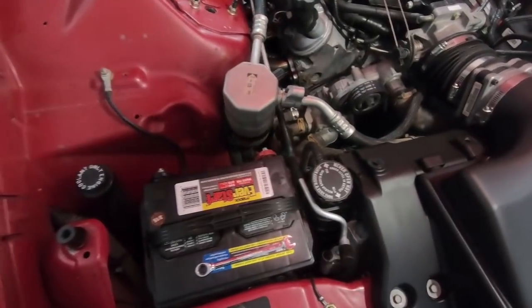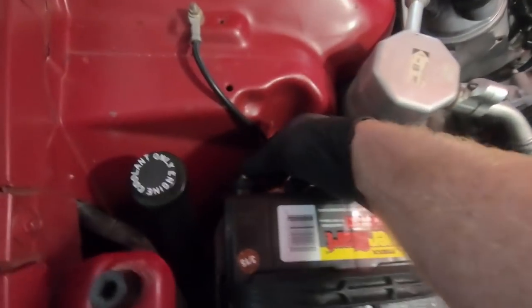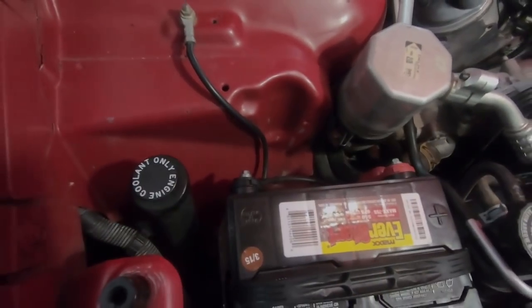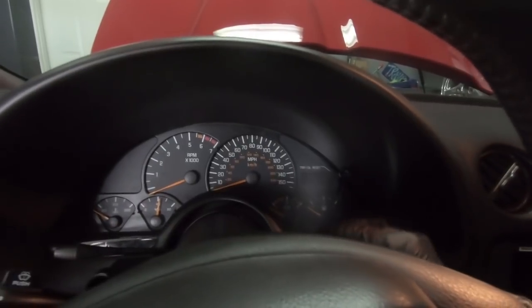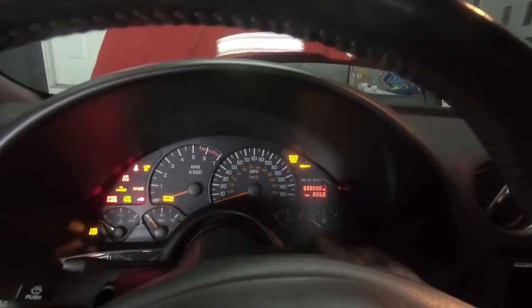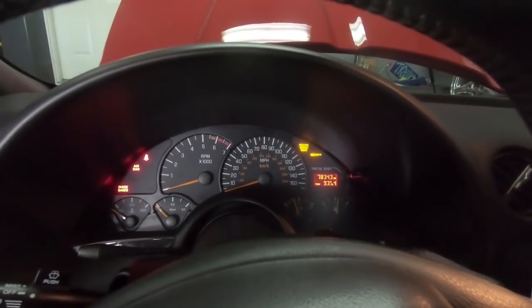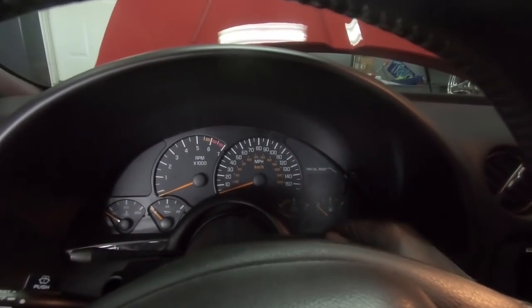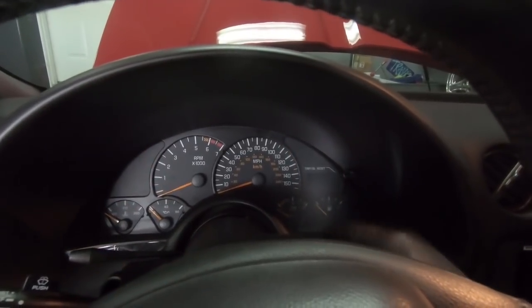Once you've hooked everything up underneath and tightened everything up, go ahead and put your cap back on and hook your battery back up. Then hop in the car and cycle the key a couple of times to try to build some pressure — don't just try to start it. You'll hear the fuel pump run, and that's what you're wanting. Cycle it a couple times to get pressure back up there.